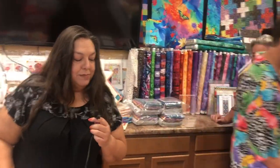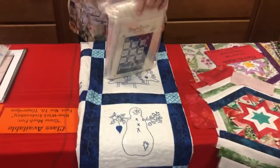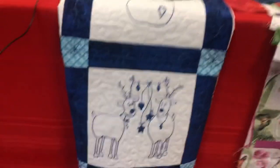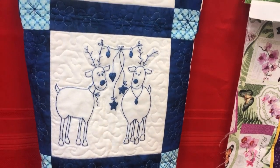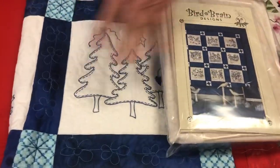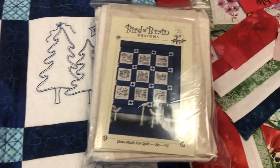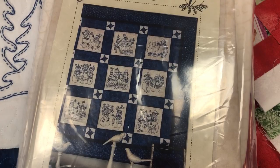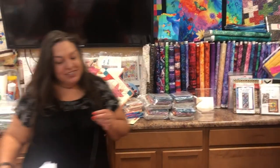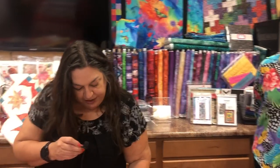Another machine embroidery class is coming up: Snow Much Fun with Julie. It's blue work — all in blues — with a kit provided for everyone in class. The designs are all little snowmen. The sample quilt was done by hand by Angie's sister Linda with batiks that have little stars. It's going to be super simple — all in the redwork style but in blue.